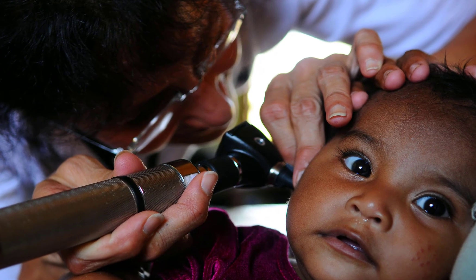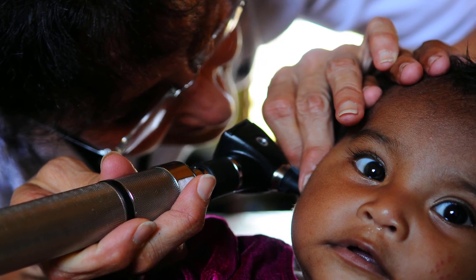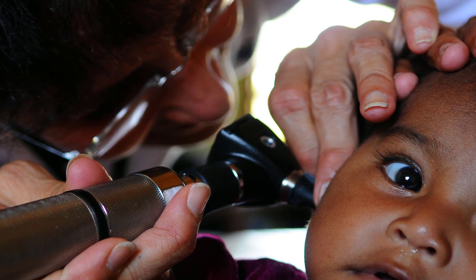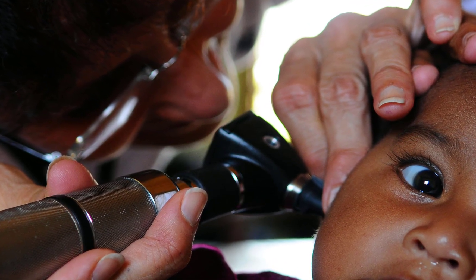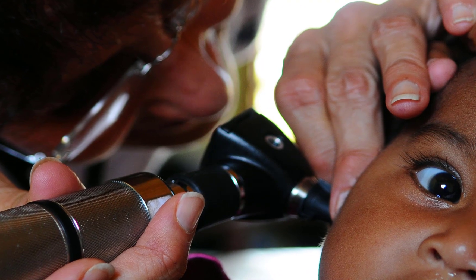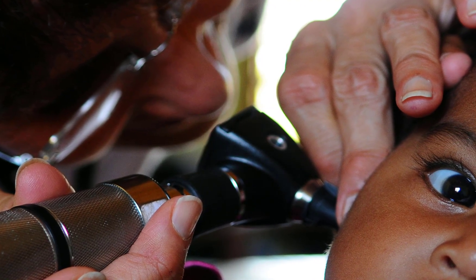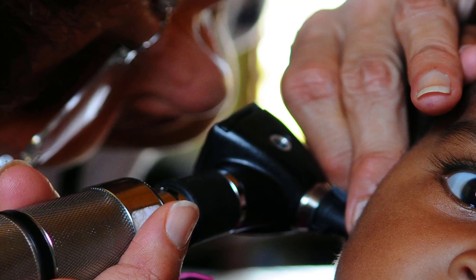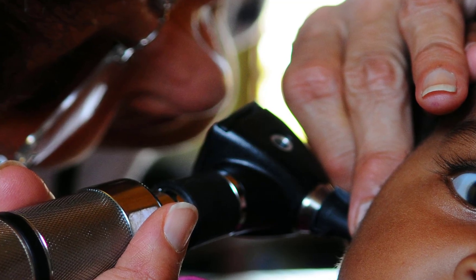Once done, give the toasty warm sock to the infected member of your family. Have them place the sock against their ache, and within a few moments they will find sweet relief from the ache and pain. You can reuse the same sock over and over again — just heat it up before use.